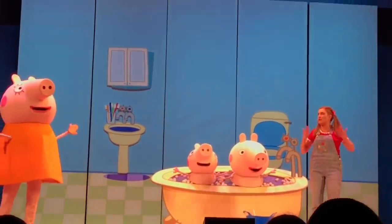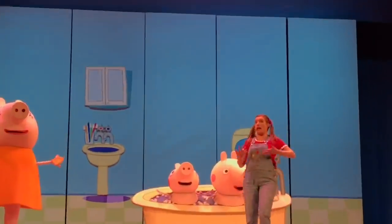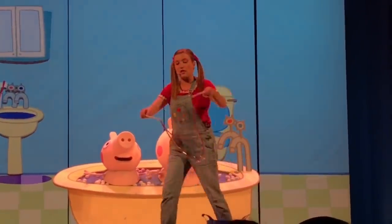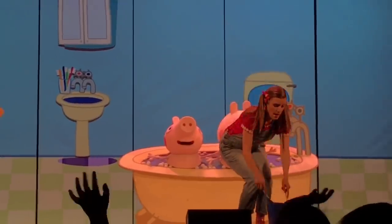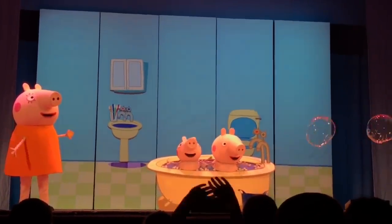All right, Mummy and Daddy Pig, are you ready? Ready. Peppa and George, are you ready? Ready! Everybody, are you ready? Ready. All right, here we go — dip and fly. Fly and fly. Wow, what is this over here? Dip and fly. Fly and fly.